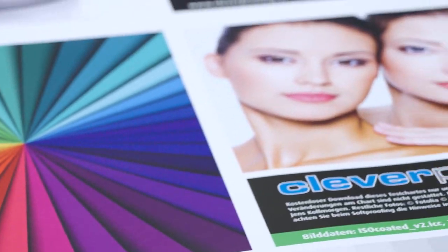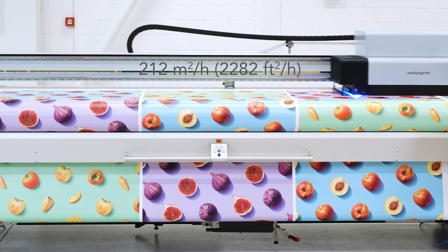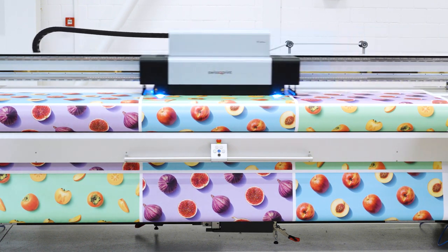Now, if you think that high quality means low output, think again. Karibu 2 offers new production modes. You can print top quality and not lose time doing so.